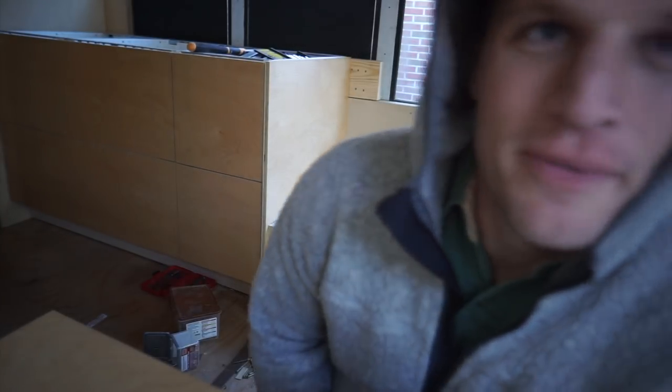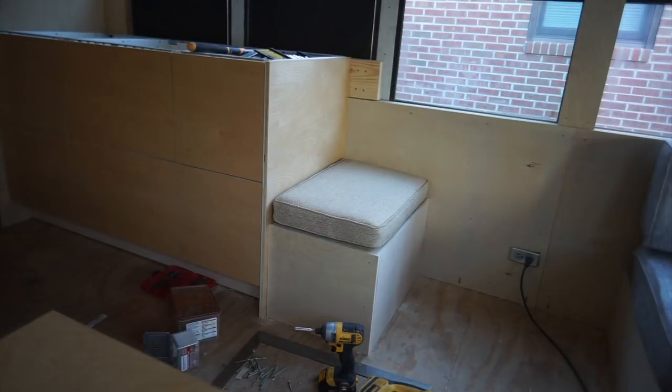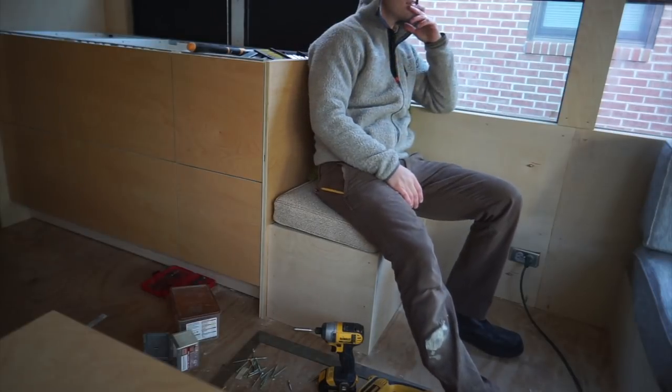Alright, so these guys need little bolt holes and they need piano hinges. I'll show you how this looks when it's done. Oh, that's cool. Nice. Here's this side — this side's done too.